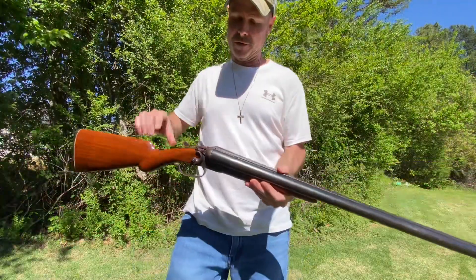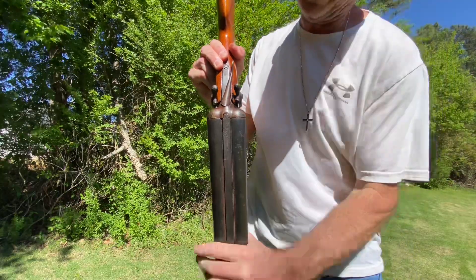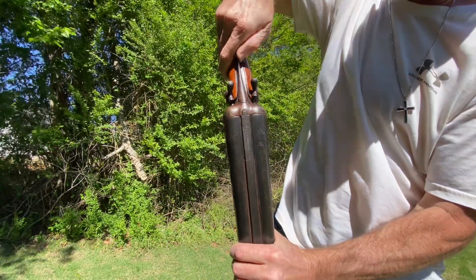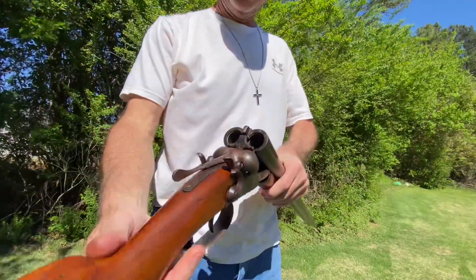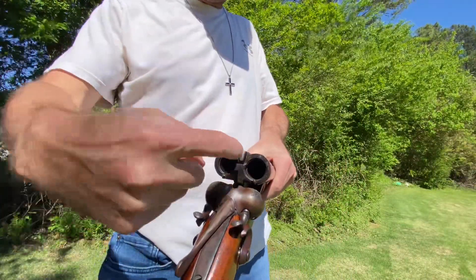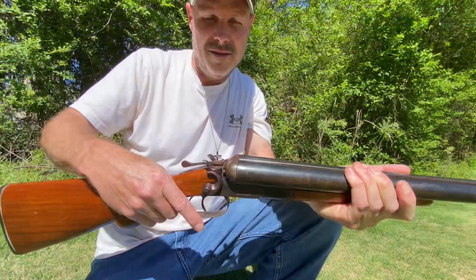First thing you want to do: it has a barrel release on top right here. Holding it this way where you can see it, just push the barrel release and the barrel pops right open. Then you insert your shotgun shells right here, and put the barrel shut.